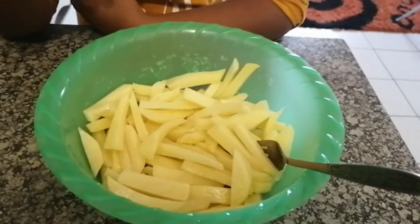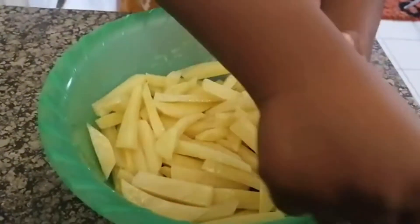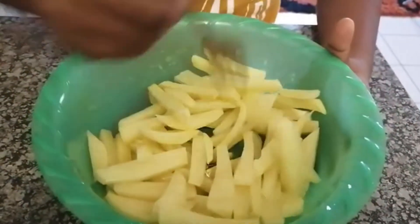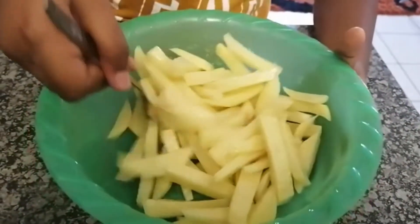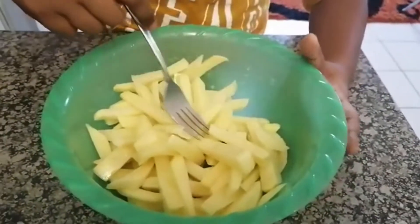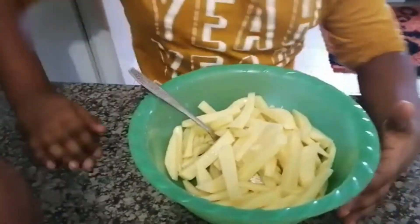Mom has added a little bit of oil so it can be crispy enough, and I'm going to give it a good mix. The chips are ready to go into the air fryer now.